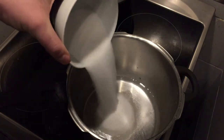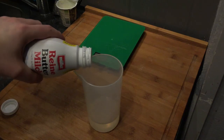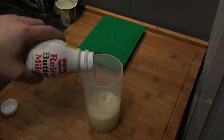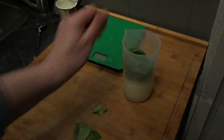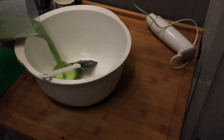For the basil ice cream, cook up sugar and water and let it simmer for 10 minutes. Meanwhile, peel the skin from half a lemon and squeeze the juice of one full lemon. Add buttermilk to the sugar water — I used 110g sugar water to 110g buttermilk to balance sweetness. Peel the basil leaves, then puree everything — sugar water, buttermilk, and basil — together.